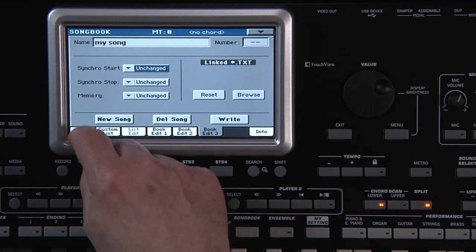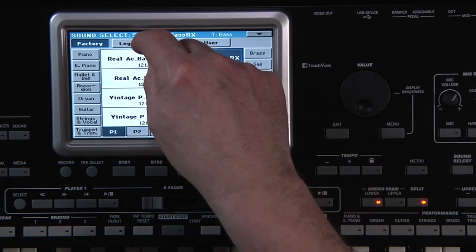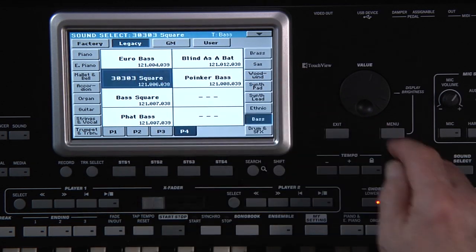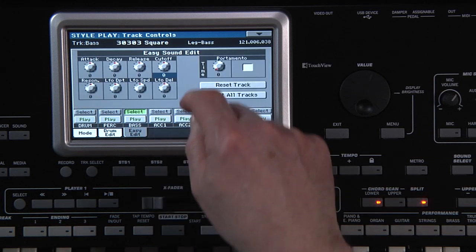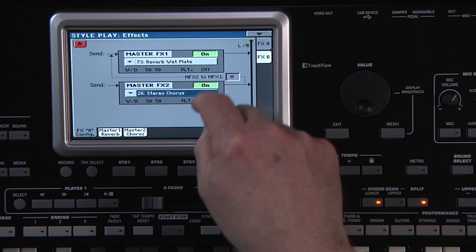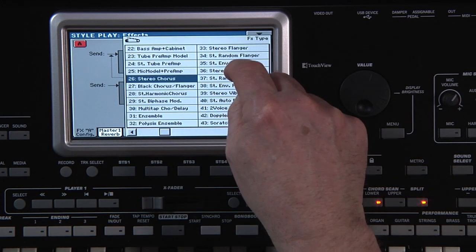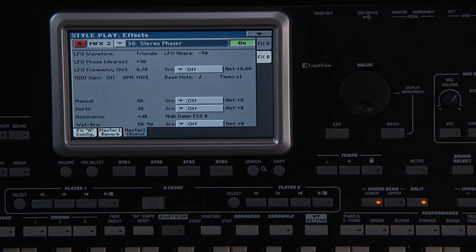Go to the Book page and there's our song title. We made some basic changes to the style before saving it to Songbook, but you can make changes to the style in several different ways to suit a wide variety of songs. You can change the instrumentation — for example, change the electric bass on the bass track to a synth bass. Make edits to any of the sounds used in the style, like the edits we made to the drum kit in the style chapter, or even change and edit the effects and much more. And it can all be done without affecting the original style or having to duplicate it.